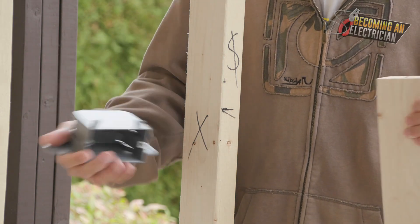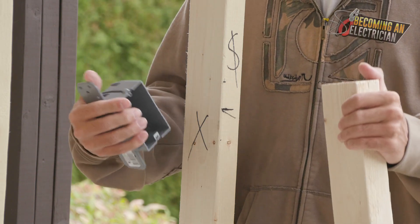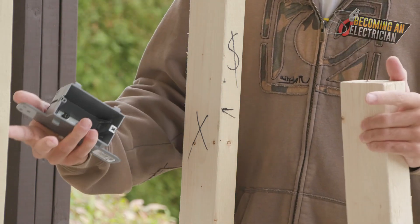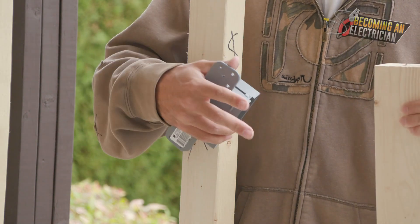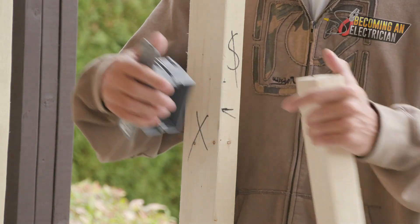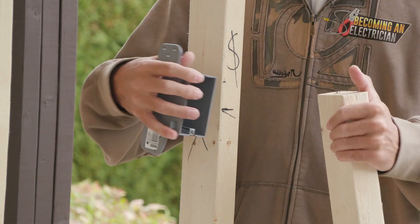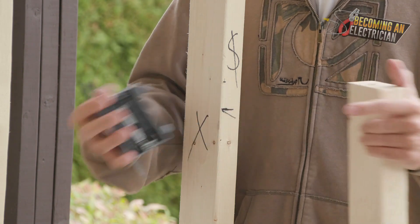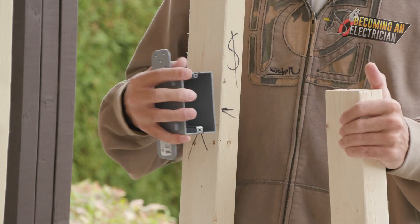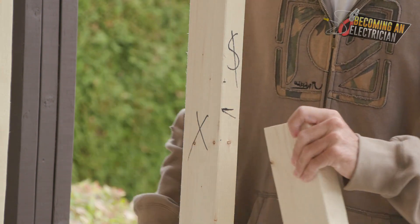In a typical home, you just install the box and you're good to go. But in a commercial setting such as a condo, there are what's called party walls. If someone is living in one unit and someone in the adjacent unit shares a wall — a party wall — they have to have two layers of drywall for fire rating. So you have to make sure that you're sticking your box out a little further, and sometimes you have to break off your tabs to do that.